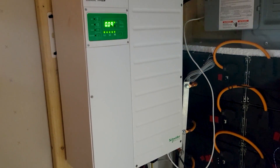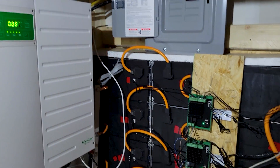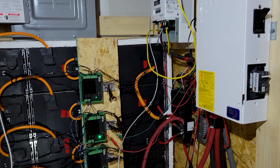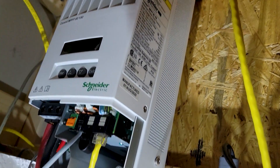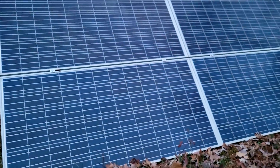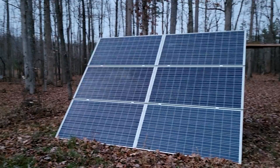The inverter I'm using is a Schneider 6848 — it's the XW Pro version. The batteries we're using are batteries from a BMW car. We got them from Battery Hookup, and they're scrapped from automobiles. The charge controller is the Schneider 60-amp version. I'm not running the 600-volt but the 150-volt. So the array here is about 1,500 watts. It's done in two strings of panels, so it's not really high voltage and not really high current.